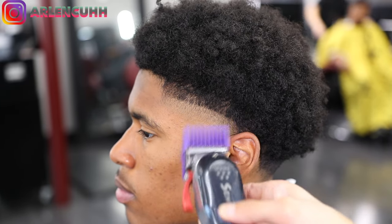My client's hairline is a little bit crispier on the sides, so I'm going to come in with enhancements to take it out. Since we did a high taper on him, the side lineup isn't so dark. I'm actually going to show the enhancements this time — I know people always comment that I didn't show them, so here we go.